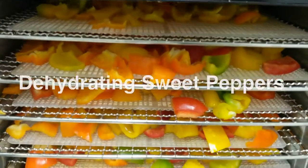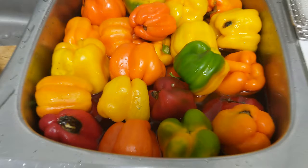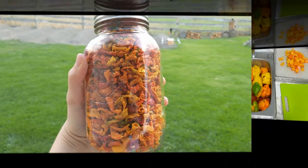Welcome back to Urban Traditionalists. Today we are going to go over how to dehydrate sweet peppers so you can turn this into this and keep it in your kitchen for use all week long.